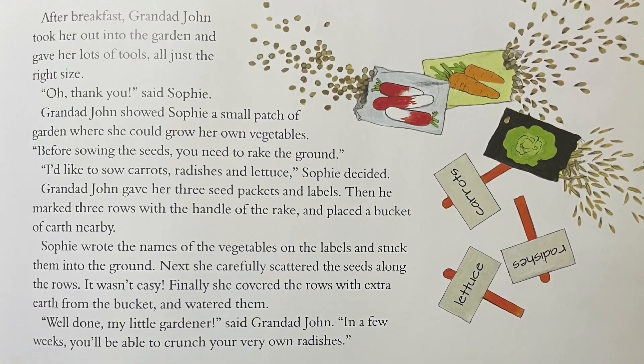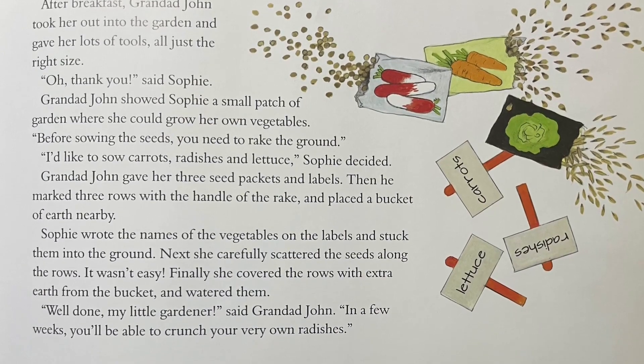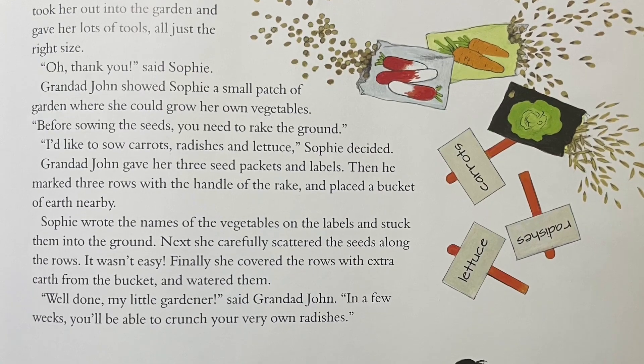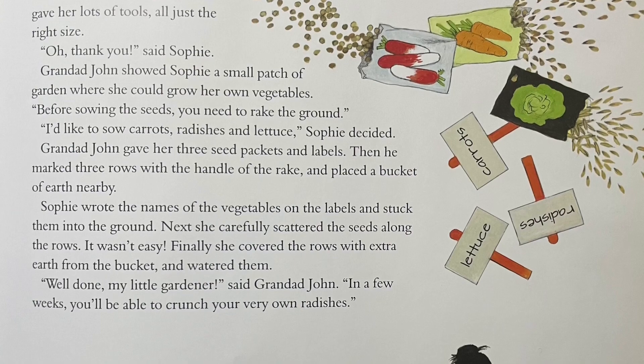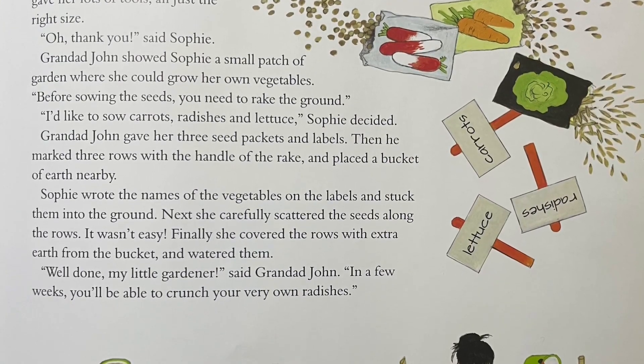After breakfast, Granddad John took her out into the garden and gave her lots of tools, all just the right size. "Oh, thank you," said Sophie. Granddad John showed Sophie a small patch of garden where she could grow her own vegetables.